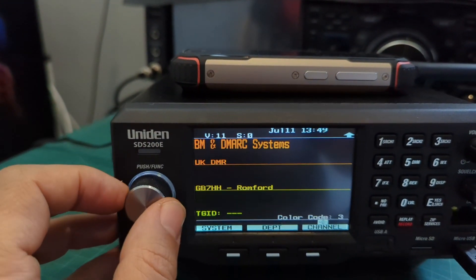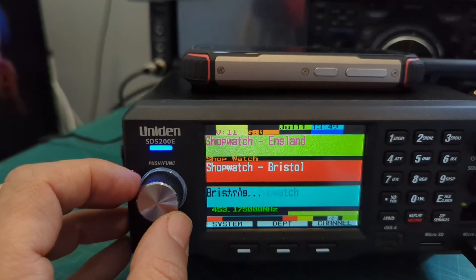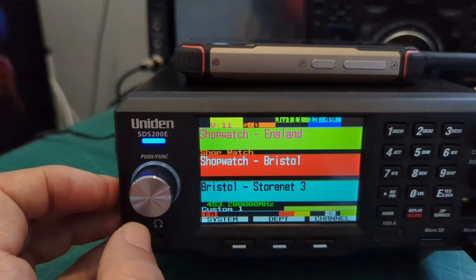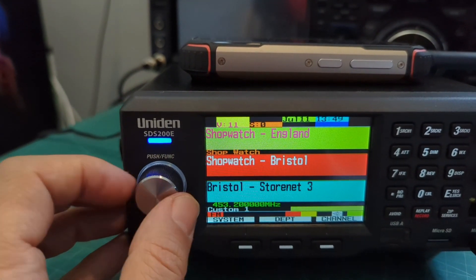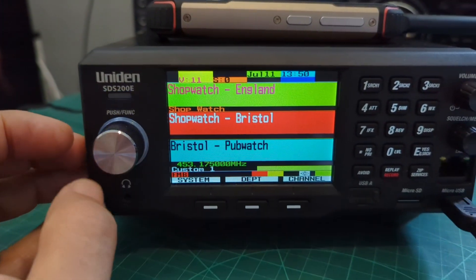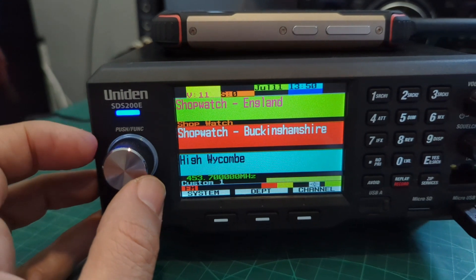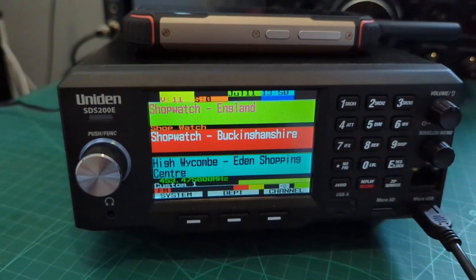I definitely recommend you get a scanner — you don't have to get... oh, what was that? Did you see that graph come up? That was selected accidentally. Anyway, bye for now, 73.